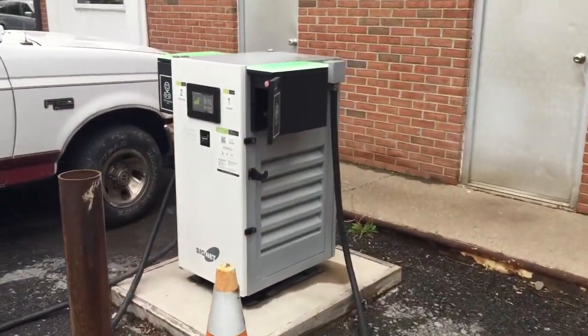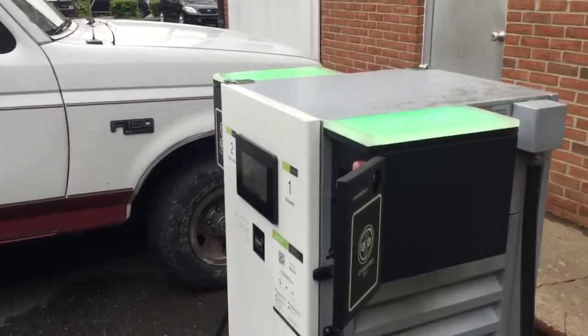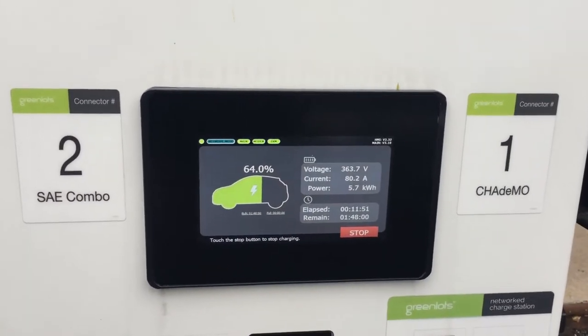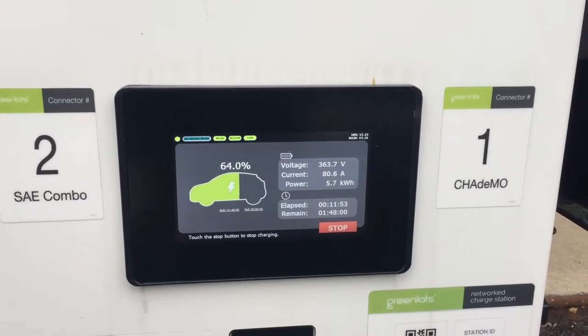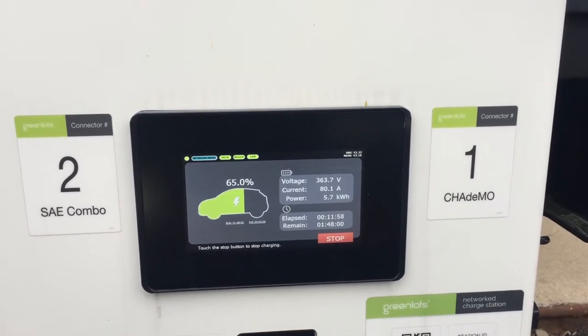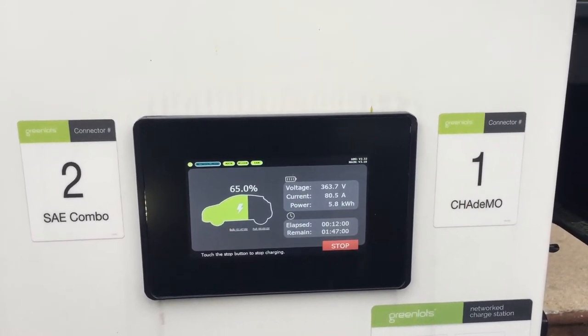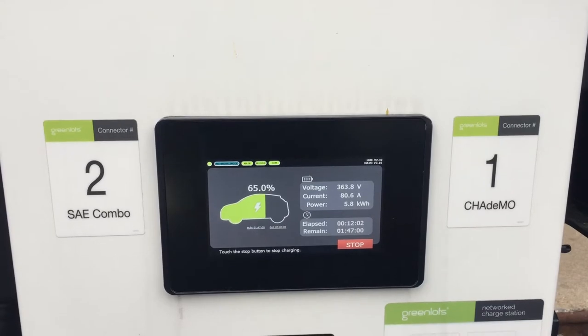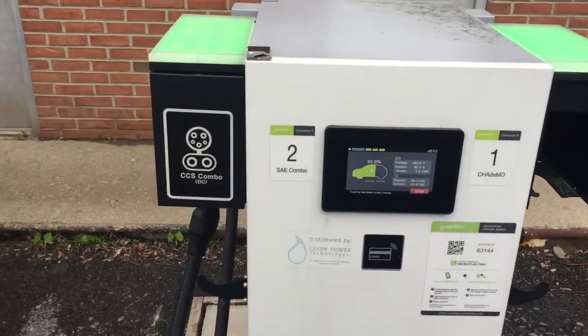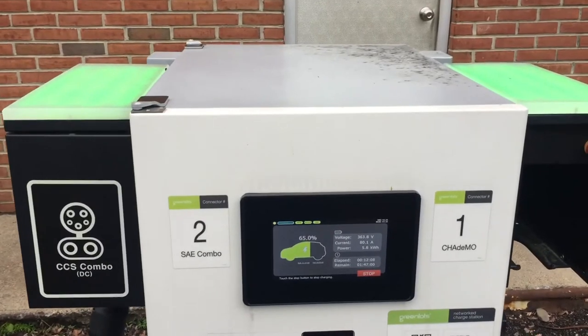But yeah, I hardly ever get to fast charge, so this is kind of a treat — it's pretty cool. I'm seeing 80.6 amps on the display, and I tested it at the plug and I think I was getting 82. I didn't write any of this down — as you might have figured out by now, I just make videos on the fly without a script.